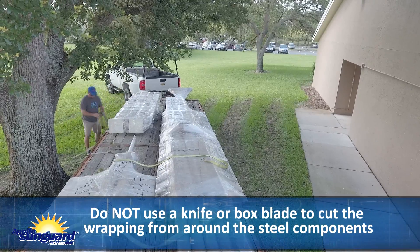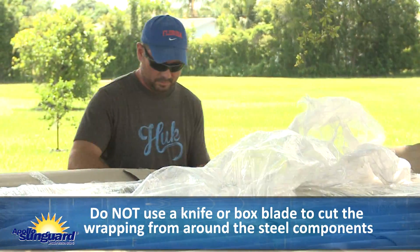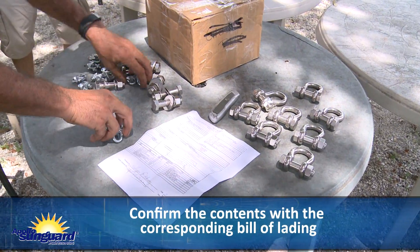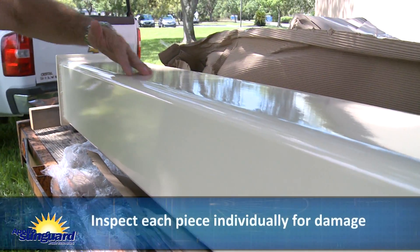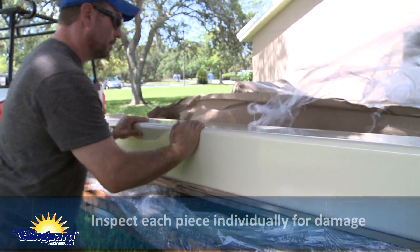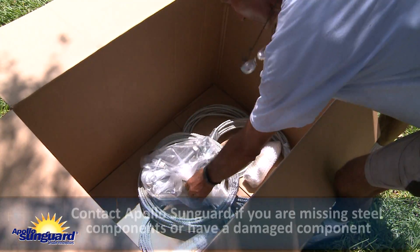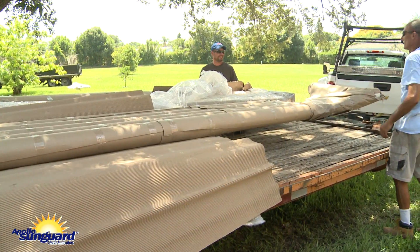For the steel delivery, do not use a knife or box blade to cut the wrappings from around the steel components, as this could scar the powder coat finish. Confirm contents with the corresponding bill of lading. It is important to inspect each piece individually for damage. If you are missing steel components or have a damaged component part, contact Apollo Sun Guard immediately. Failure to report the damage during offloading will void the warranty.